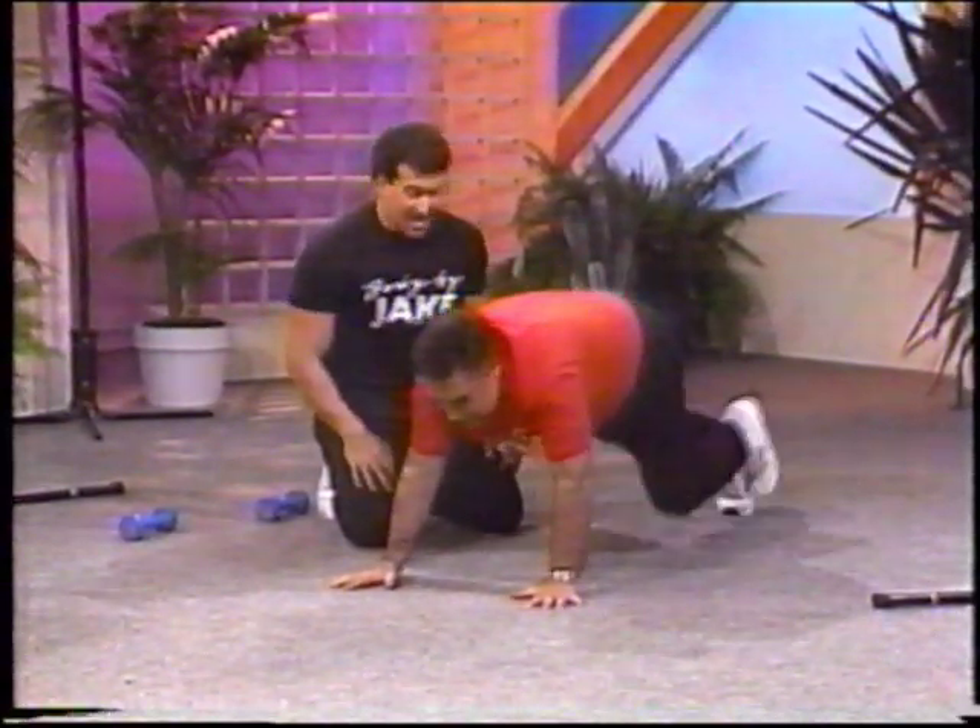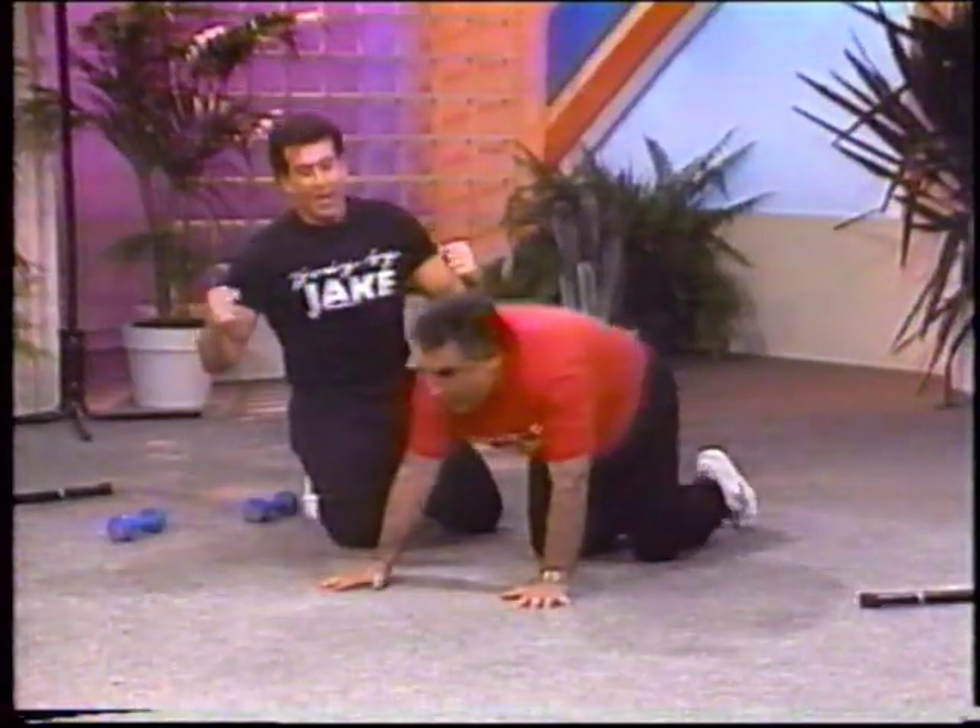Three, four, five, six, seven, eight, nine, and beautiful.